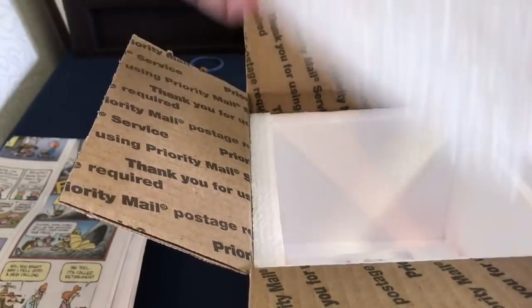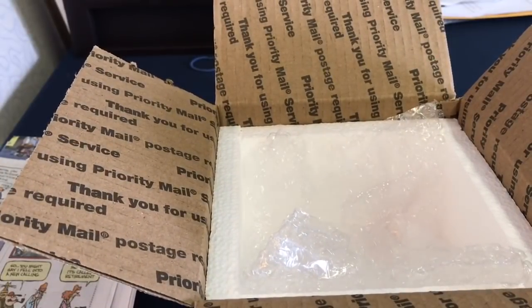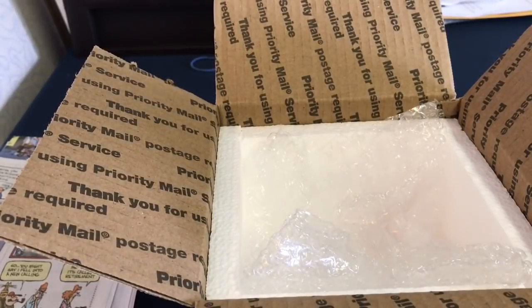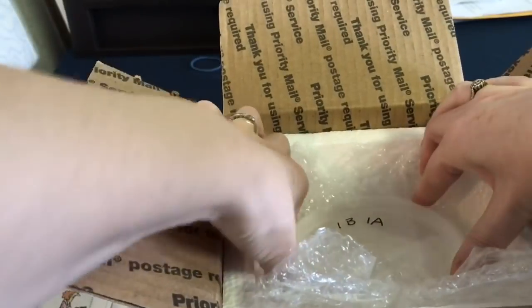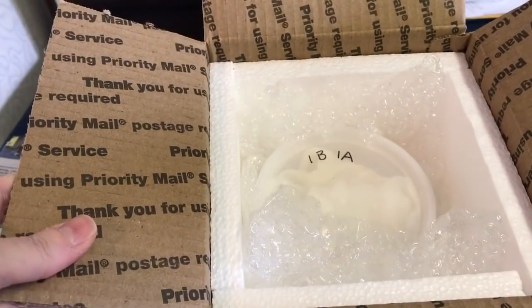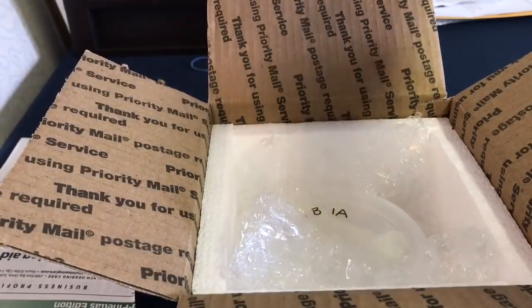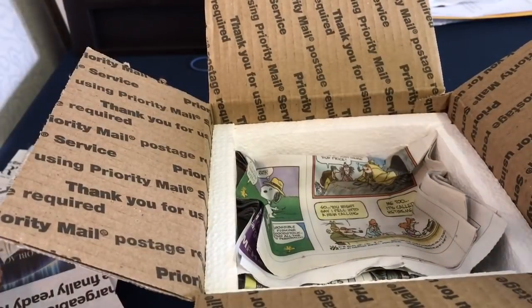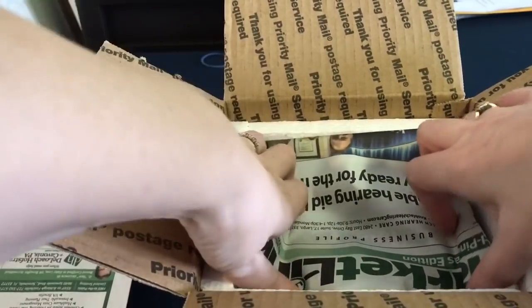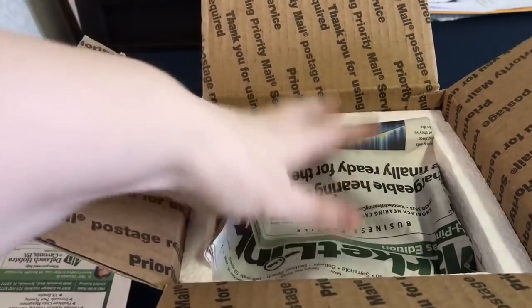I then add in the bubble wrap. I find that holds the snails in place with no issues whatsoever, so I don't need to add anything else around the sides. I put the snails in on top of the bubble wrap — you don't want them directly against the cold pack, otherwise it will get extremely cold for them. The cold will seep through, but it doesn't get too cold. Mystery snails do breathe air; as long as they stay moist they can be shipped without water, which is why we do the paper towel the way we do.